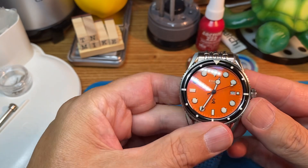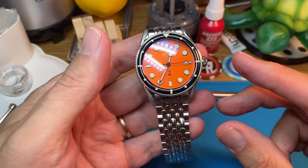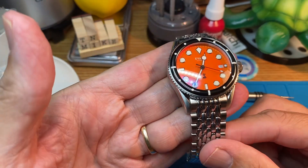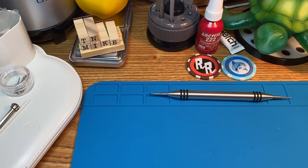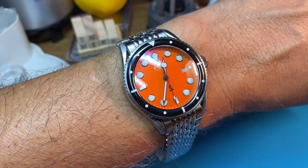Beautiful sunburst style dial with oversize indices. Definite vintage aesthetic on it — I'm really enjoying it. Let me pop it on the wrist quick here. On my seven and a quarter inch wrist, there's how it lays.